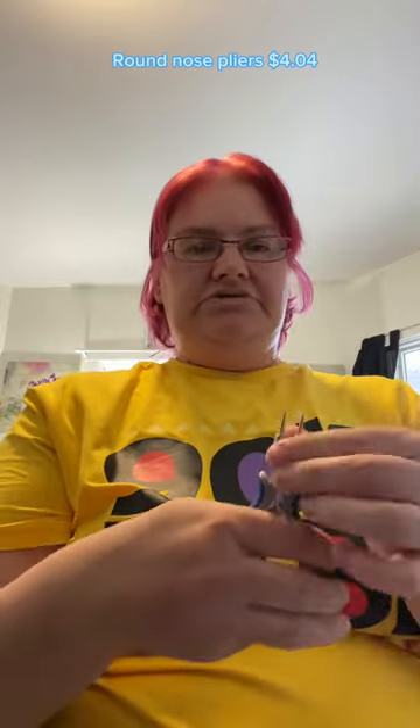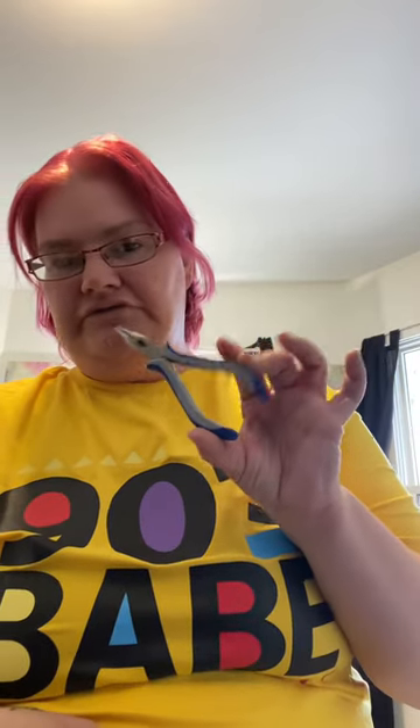They say that every 30 minutes on the hula hoop is equivalent to two miles of running. These are the jewelry pliers I needed for making hoop earrings. It's a round nose plier, so you would take it and loop wires around the round nose. These pliers are $4.04, which is a good price because they're like $15 on Amazon.